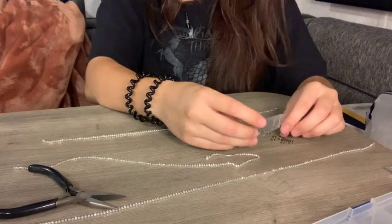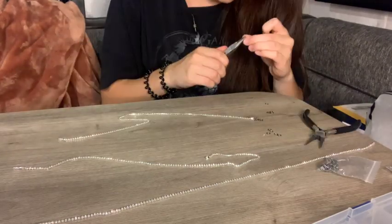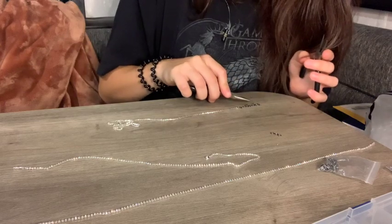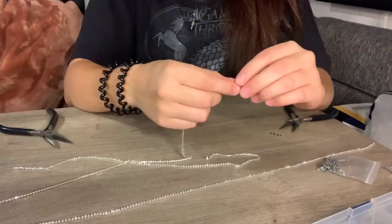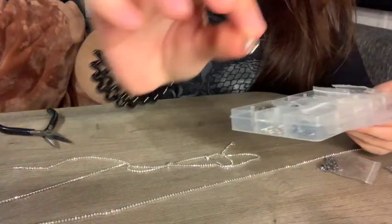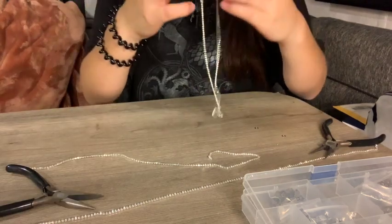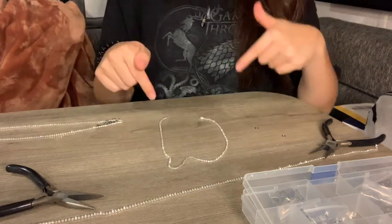I like to use about 10 to 12 jump rings so it can be really adjustable. Now I have one, two, three, four, five, six, seven, eight, nine, ten, eleven, twelve, thirteen jump rings. Now I have to put one on the other side with a lobster claw, using these little silver ones — and that's one necklace done. Now I'm going to put the jump rings on the next one.